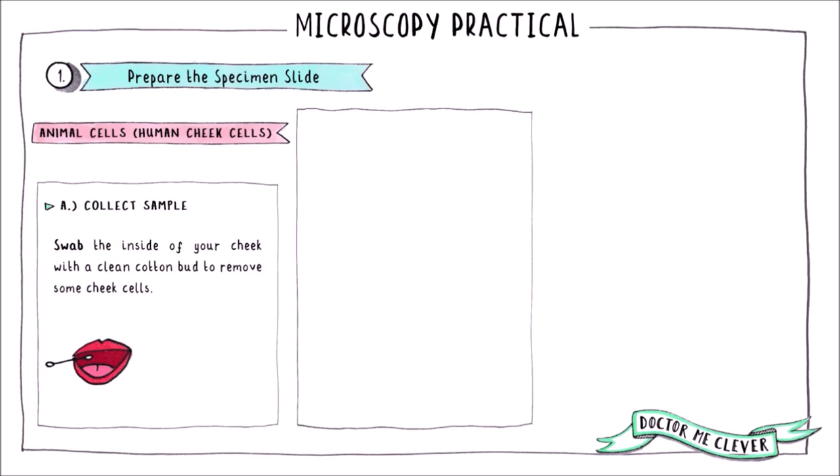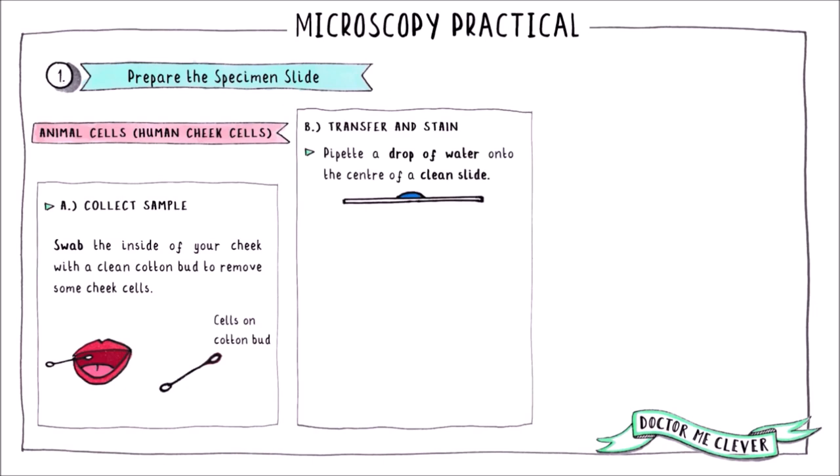You can prepare a slide of animal cells in a similar way. Here I've used the example of human cheek cells. Take a clean cotton bud and swab the inside of your cheek to collect the cells. To transfer the cells to a microscope slide, rub the end of the cotton bud that was in your mouth into a drop of water in the centre of a slide.